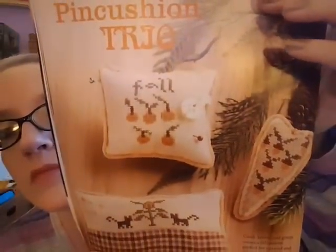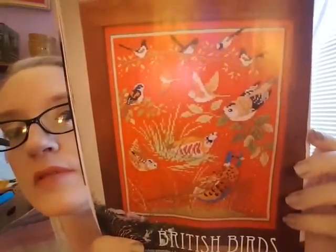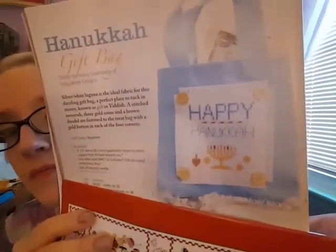There's a fall pin cushion trio — I like those, they'd be really simple to do too. There's also a Silk Weaver ad. The cover design is called British Birds — I like that fabric, you know me and color if you watch my videos. There's a Hanukkah piece — a Hanukkah gift bag, pretty simple and cute.